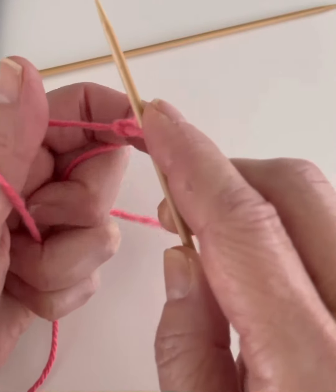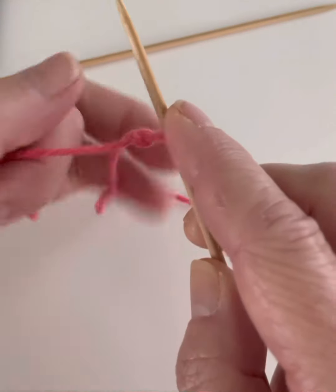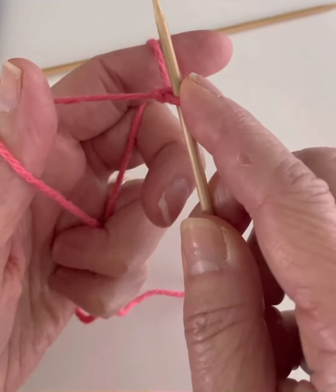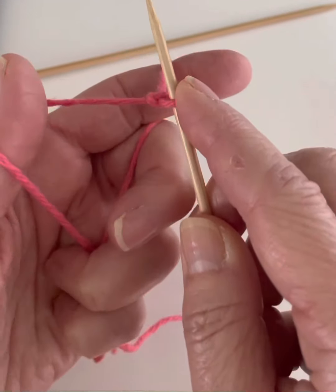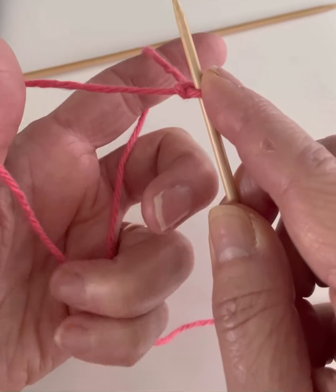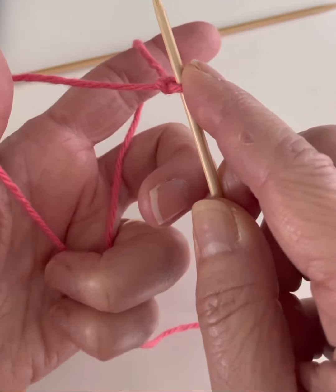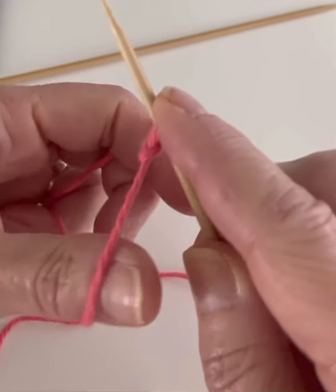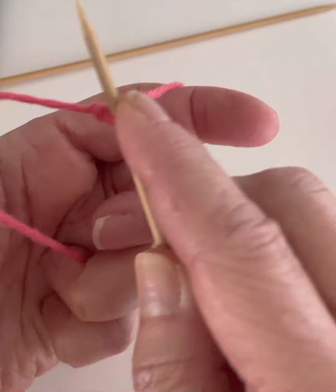Then what I do is I take the live yarn and I wrap it around my index finger and hold. I'm keeping the tension on both of the strands of yarn with my other two fingers. You want to have not super tight but you do want to have a bit of tension there.